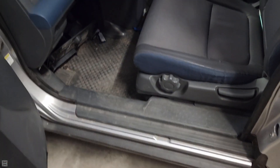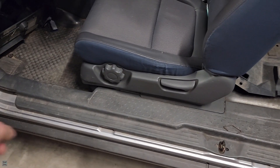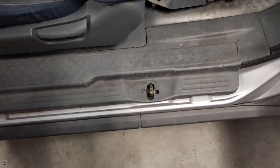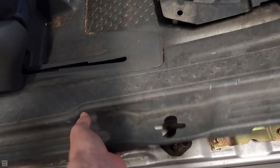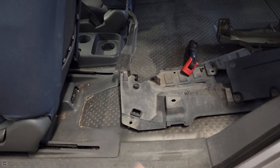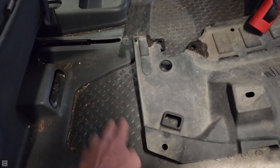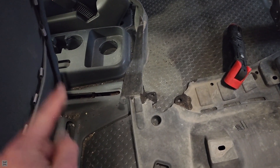First, start off by opening the doors all the way to give you more access. We're going to start by prying up the sill — it's held in by clips, so just come over here and start popping it up. Once it's all loose front and back, slide the seat all the way forward so you can lift this piece and pop these pieces up. Right there is where our access port for our fuel pump is.